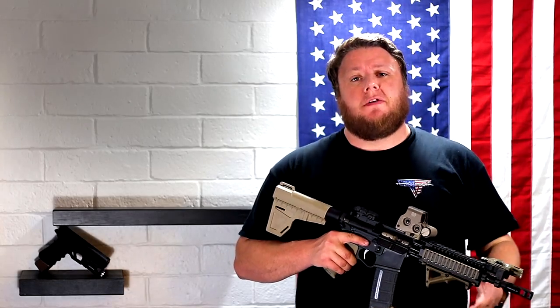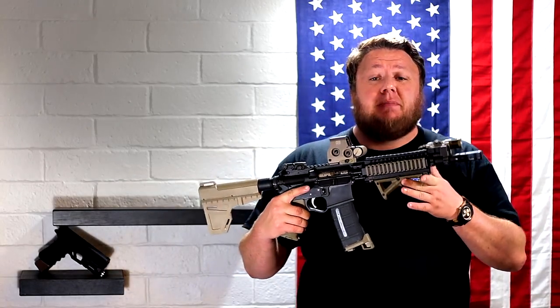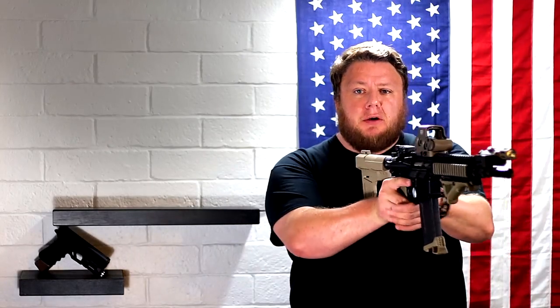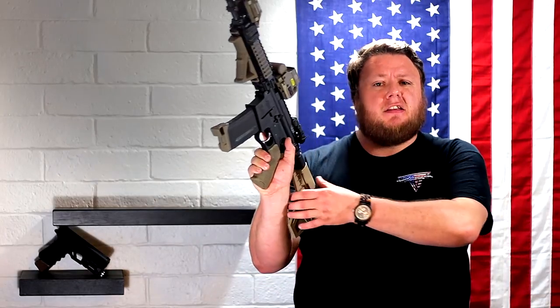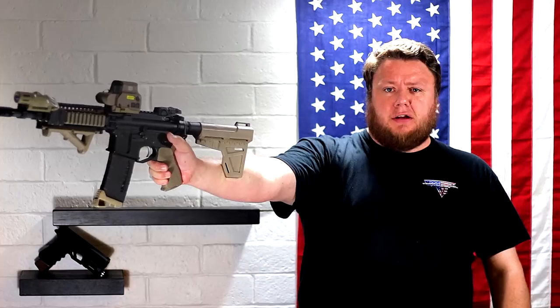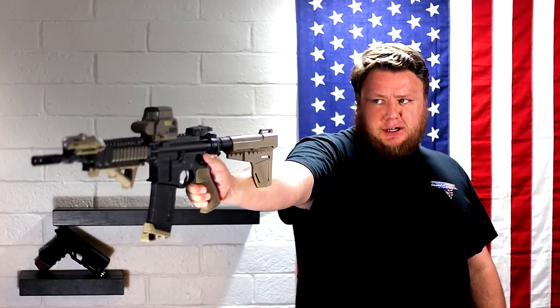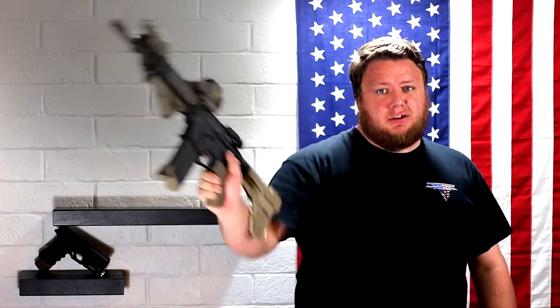Alright guys, so for those of you who don't know what I'm talking about, this is an AR-15 pistol. What that means is it is designed to be shot with one hand, which is a ludicrous concept. This is a stabilizer — it's not a stock — and as I hold it out and push it against my forearm like so, it helps me stabilize this ridiculous pistol.